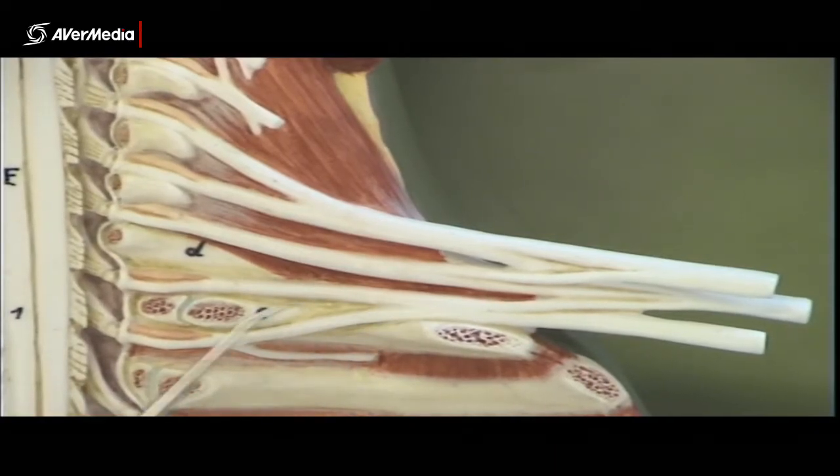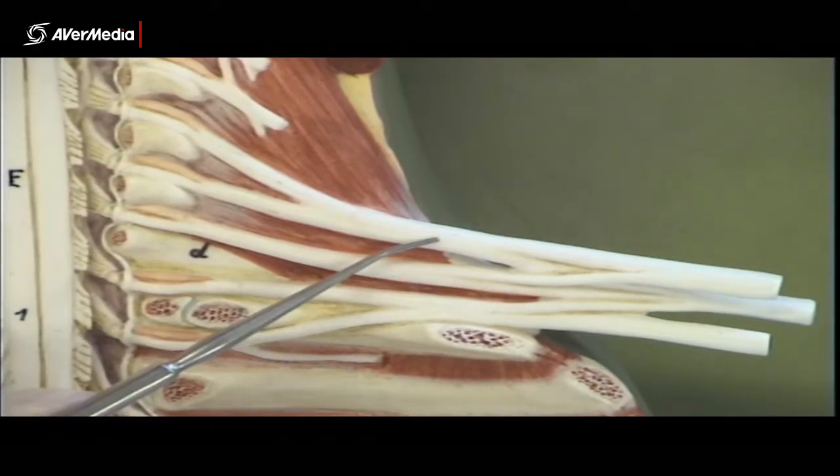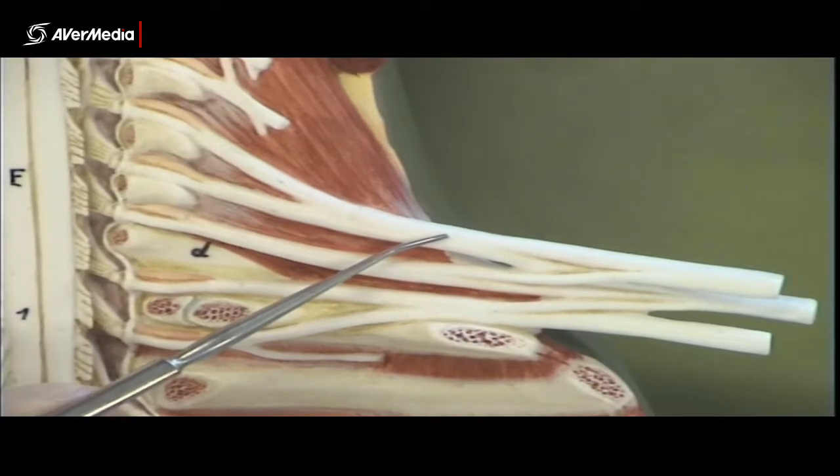And on this model it's all pretty neat. You can just see five roots there, three trunks here, and then of course the three trunks divide into divisions.